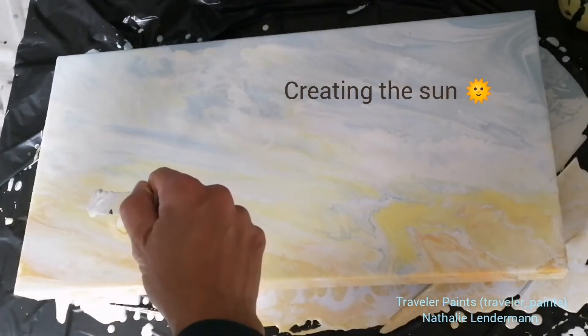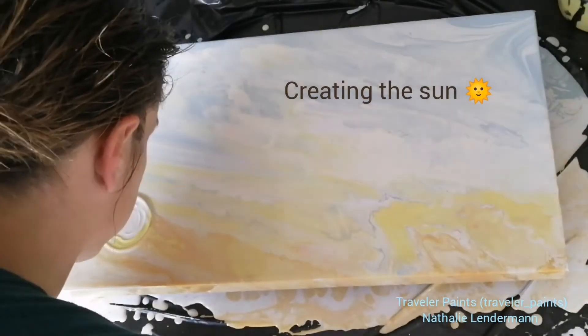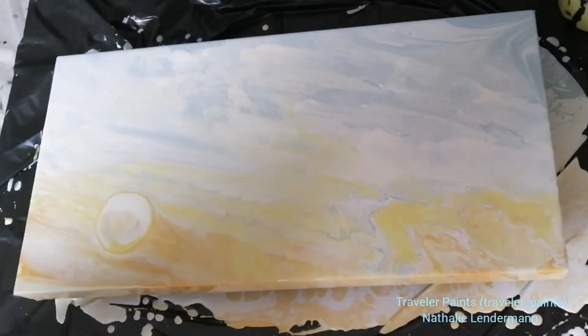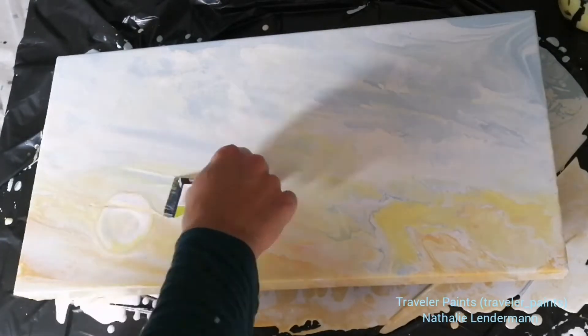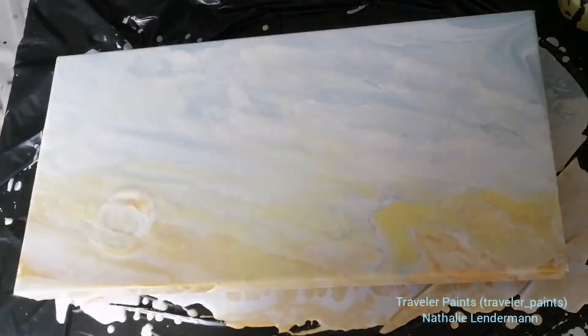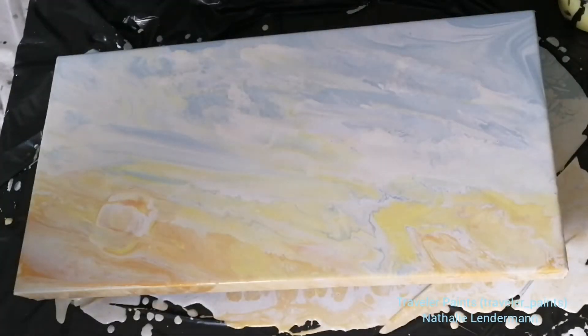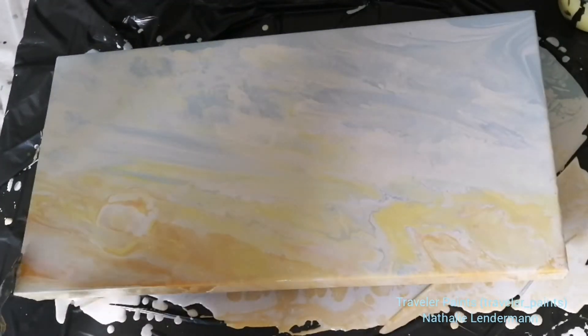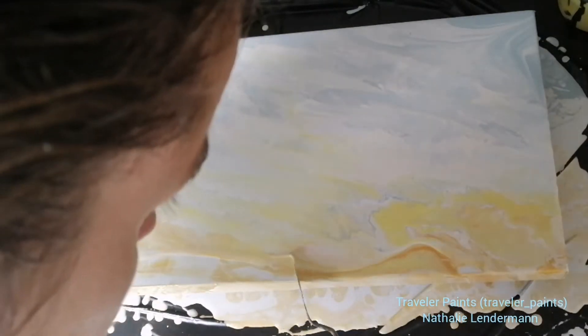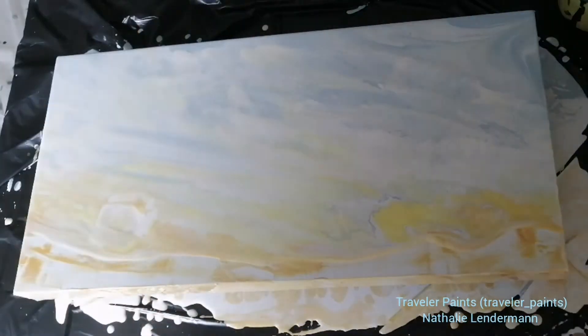And now you see something interesting — that's a way how you can create a sun in your painting. You just pour some puddles of orange, yellow, and white paint on the canvas and blow straight down onto it, and it looks pretty much like a sun.